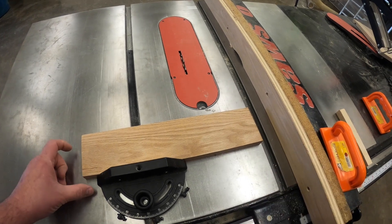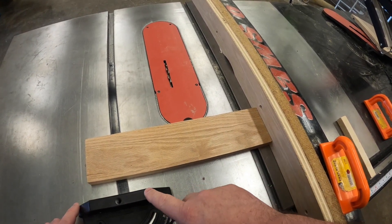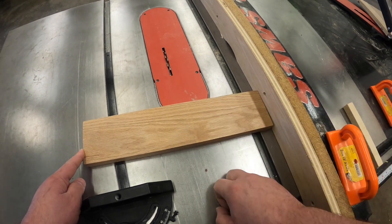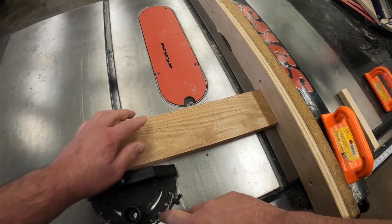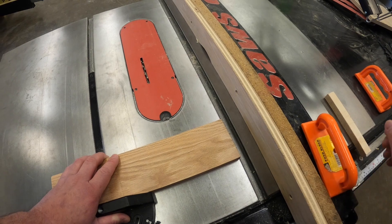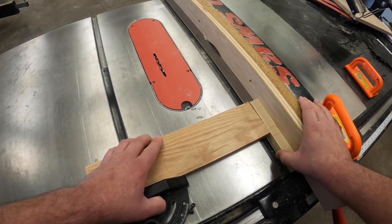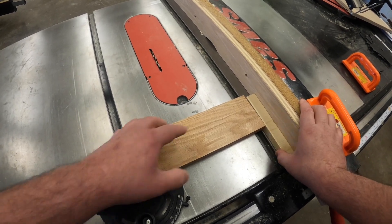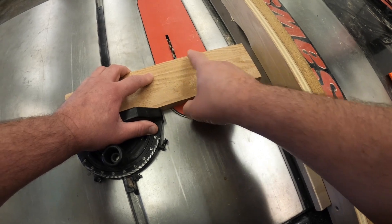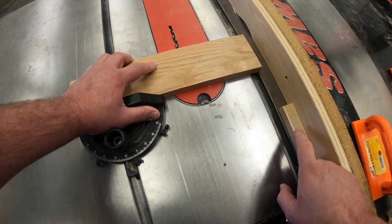On narrower stock, we would want to use the miter gauge on the table saw, because if we try to run this piece through without any support from the miter gauge, we have very little surface area along the fence and the board could move, pinch, or bind the blade, causing kickback. We would use the miter gauge to ensure it doesn't move. Just like with the regular table saw, we do not want to use the fence and miter gauge at the same time, so we use a stop block clamped to the fence to get the right size, then make the cut with no material binding between the fence and the blade.